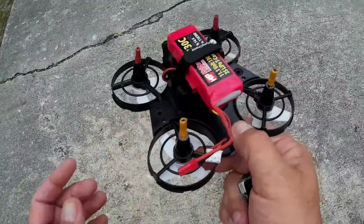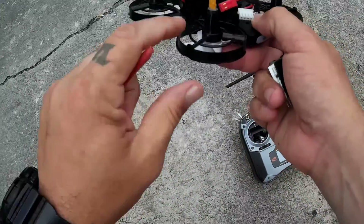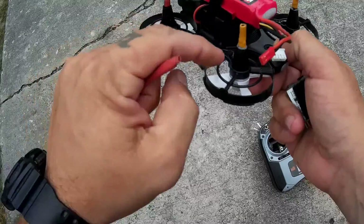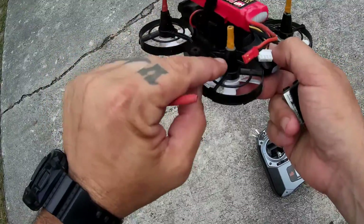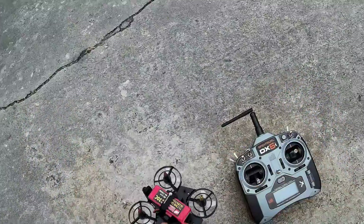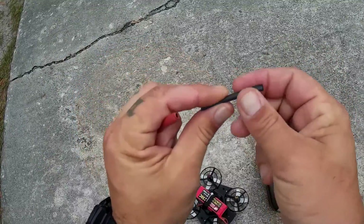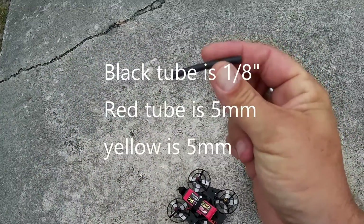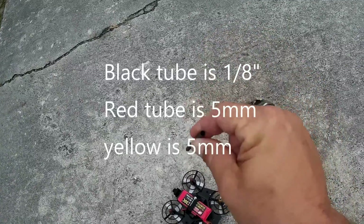What I did was I took some heat shrink, actually some tubes. I pulled these little foam tabs out. There's a hole down in here that goes all the way through. I went ahead and pulled the little foam things out, then I took heat shrink — basically the right size tube. You just have to play around to find the right size tube that fits snugly down inside that hole.